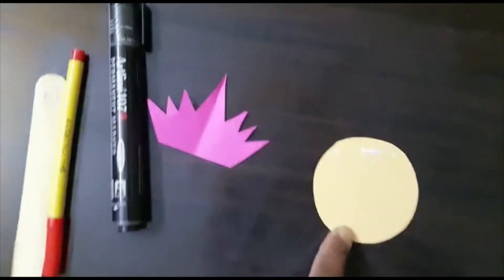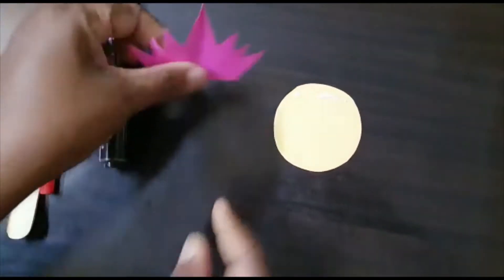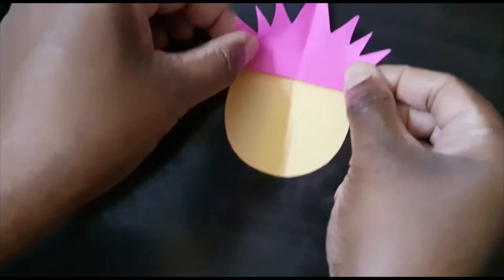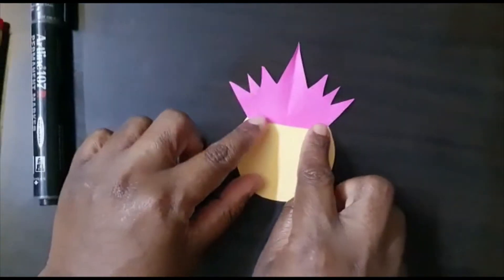We are going to make a puppet of Ravan. We need a circle — a round shape — cut out. Then we have to paste it like this on the circle, pasting the crown like this.